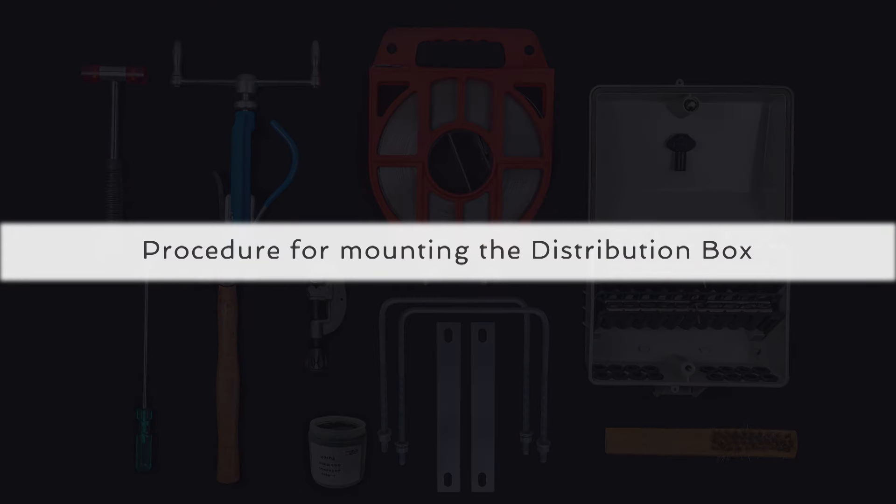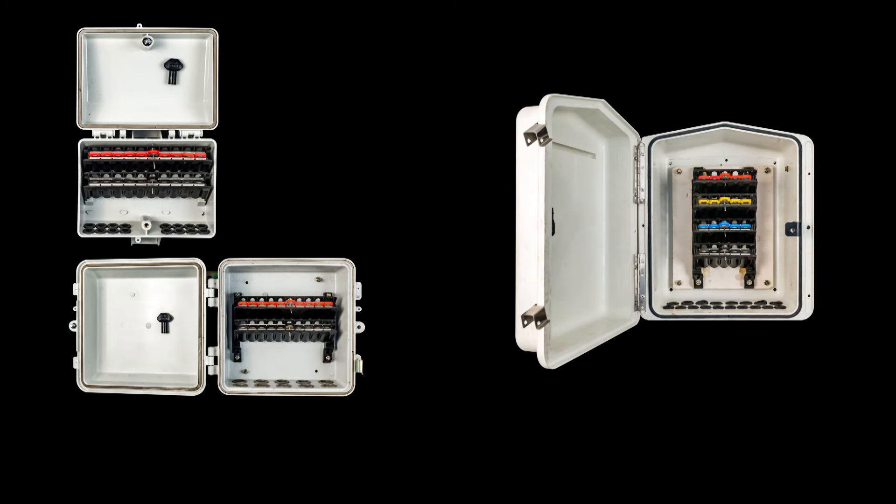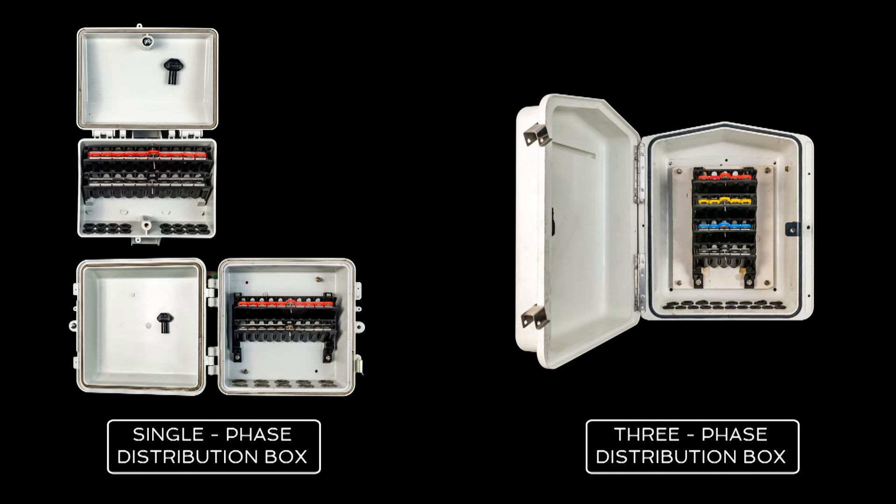Let us now look at the correct procedure of mounting the distribution box on a pole by using brackets. Axis has spring-loaded single-phase distribution boxes and a spring-loaded three-phase distribution box.